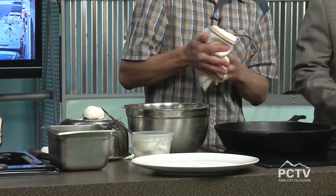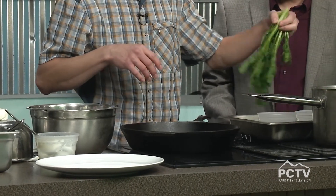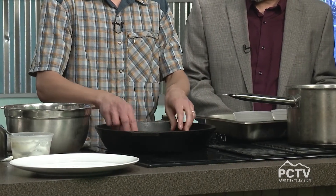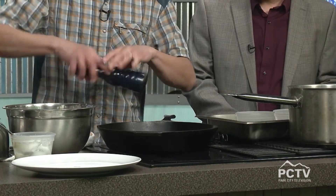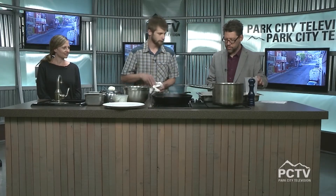Now we have rapini — broccoli rabe. It's fairly bitter, so we have bitter balanced with sweet from the peach vinaigrette, and a little sour-sweet from the cherry. We want the pan pretty hot. This has been blanched first and fairly dried, just to get it crisping up a little bit. A little coarse salt and pepper — a lot of chefs emphasize using the good stuff.